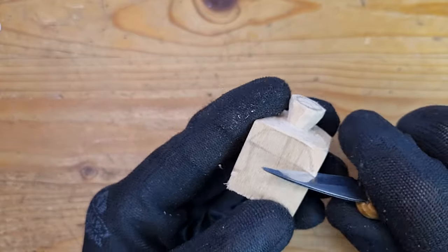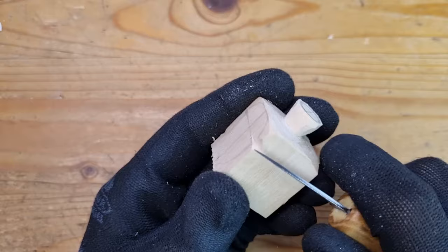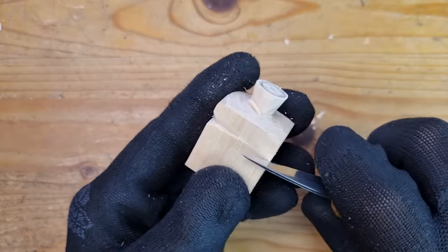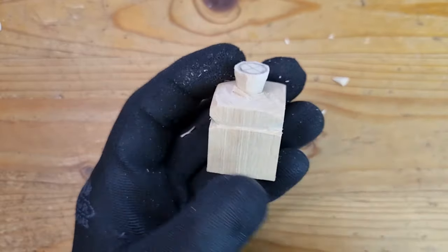Now let's do the next part: the cap. I start with small v-cuts, separating this part as well all along our guiding line. I don't go very deep though, because unlike with the stem we want to keep this part of the block — we're just going to shape it.